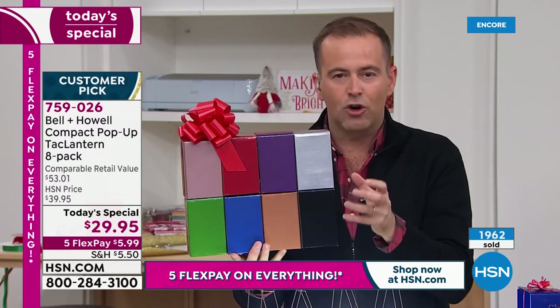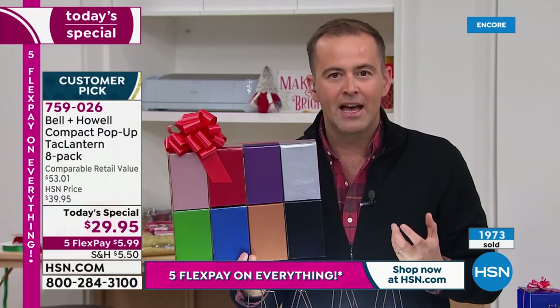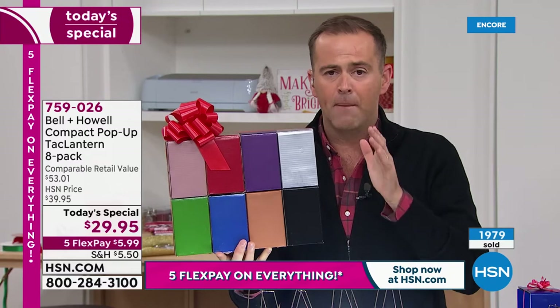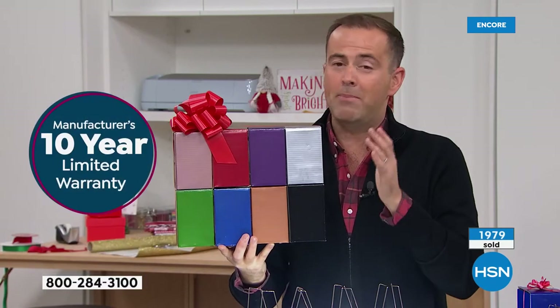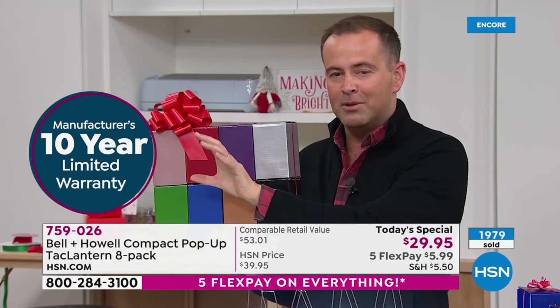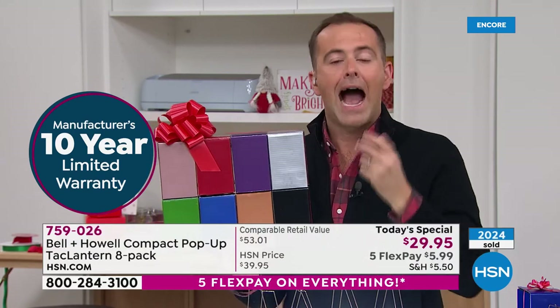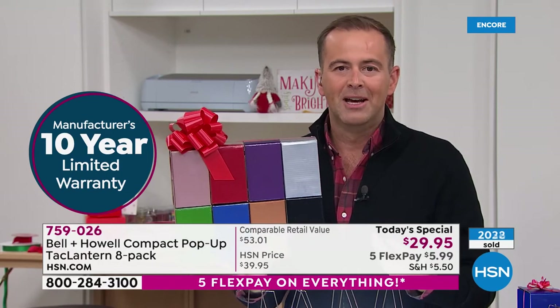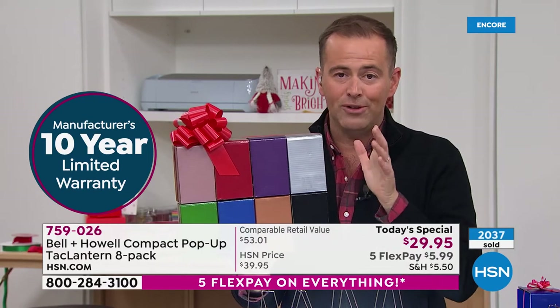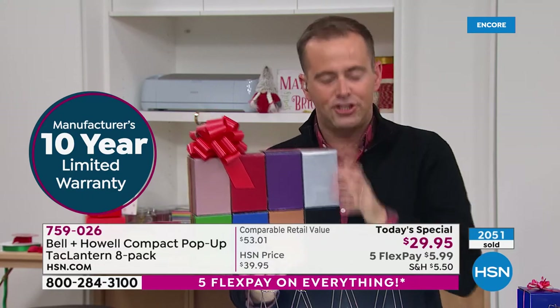Remember the other thing as well — talk about a big point. A 10-year warranty. At $3.74 per lantern, you'd think maybe a 10-day warranty, not a 10-year warranty. It's testament to the quality that Bell and Howell have really manufactured. How are we doing this at this crazy price? Because we sell a lot of Bell and Howell products.